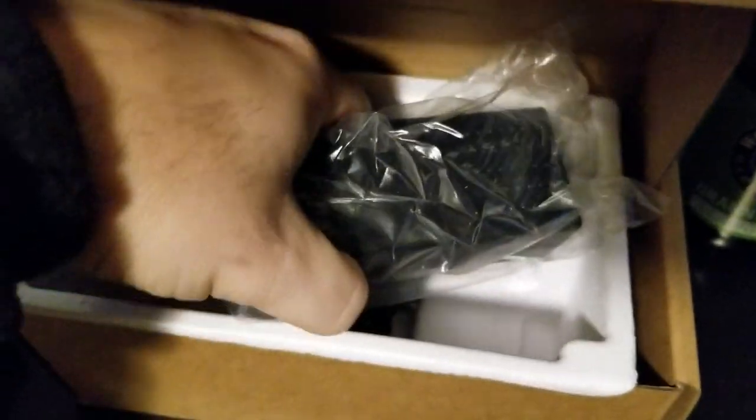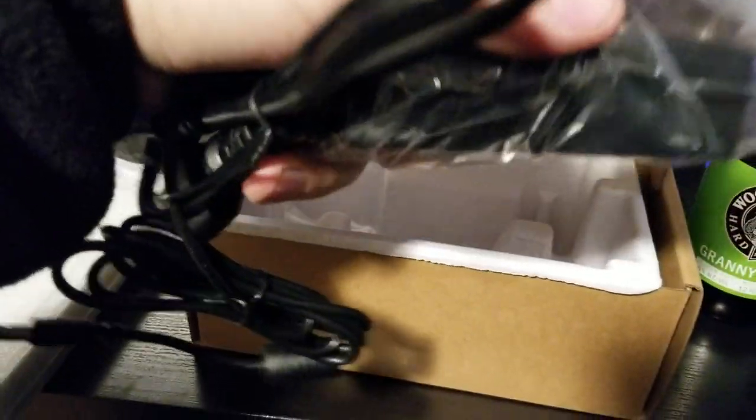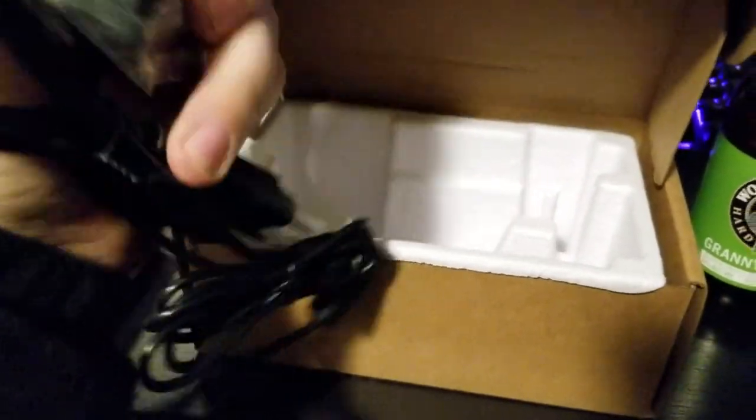You do have the option, of course, to power it off a wall outlet if need be, using the little dongle power brick included. But you don't have to — so let me get this out of the wrapper.